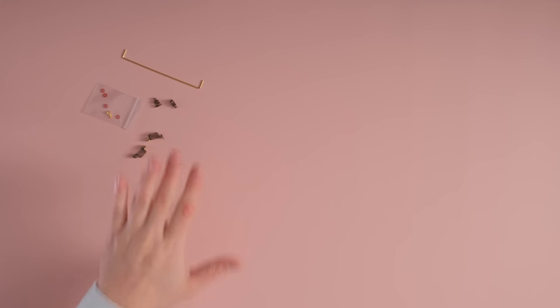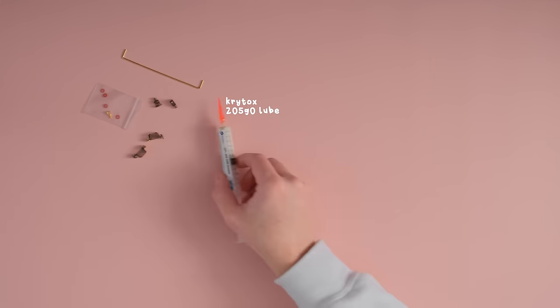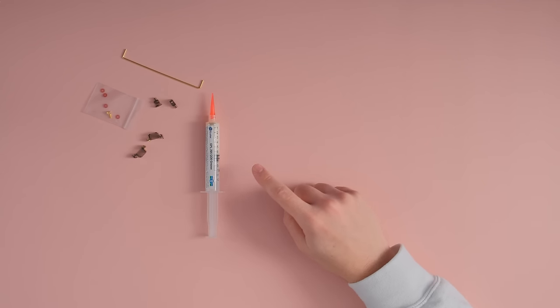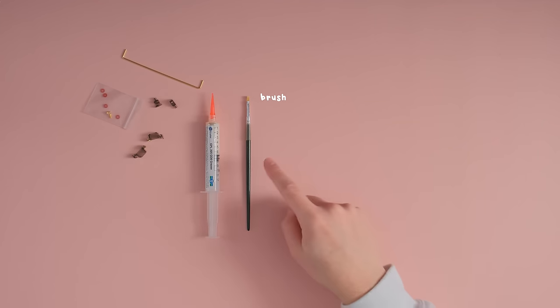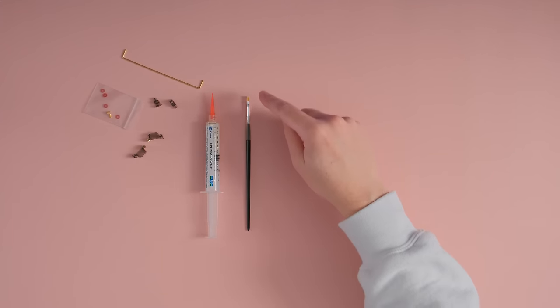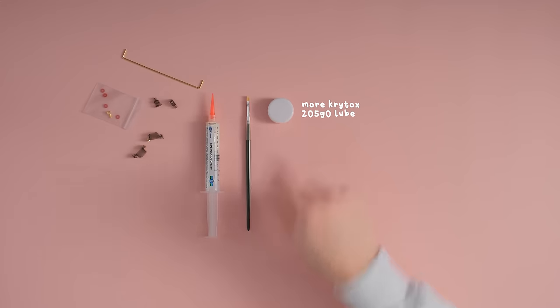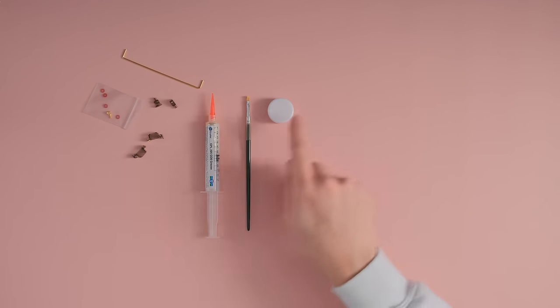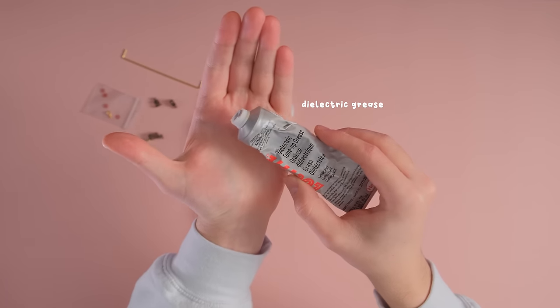So other than your stabilizers, we'll need a mix of things today. We'll need 205G0 lube — this is going to be our key component for lubing anything that's plastic on plastic. We'll also need a brush. I'm using a flat brush, but any other brush is fine. I do find myself liking these flat brushes more. I also have a regular vial of 205G0, so you can use either. And the next thing we need is some dielectric grease.